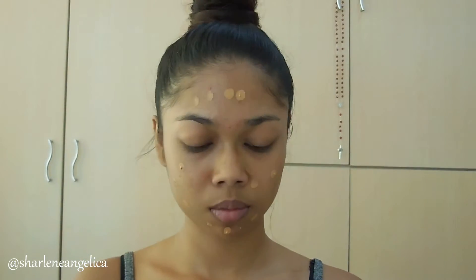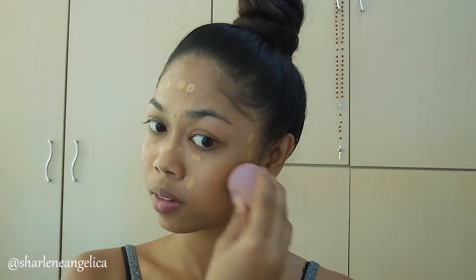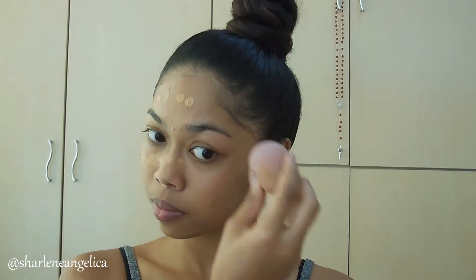The very first thing we're going to do is moisturize our face — I've already done that. Now I'm applying my foundation using the Revlon Colorstay Foundation in Toast with a damp beauty blender. It's a medium-to-full coverage foundation, but if you want lighter coverage, you can mix your foundation with moisturizer for a BB cream effect.